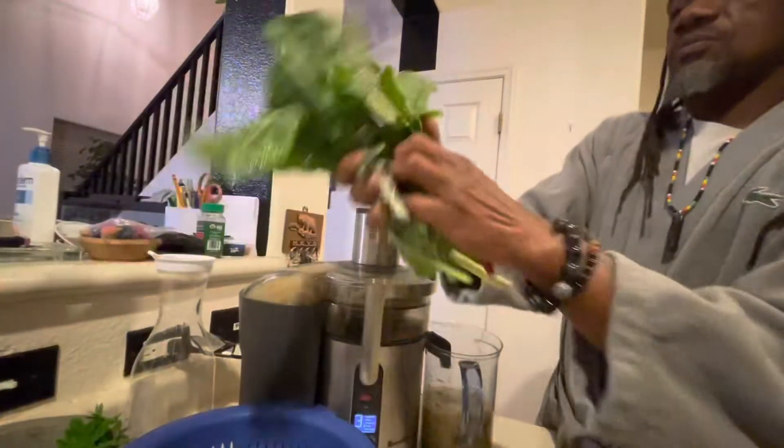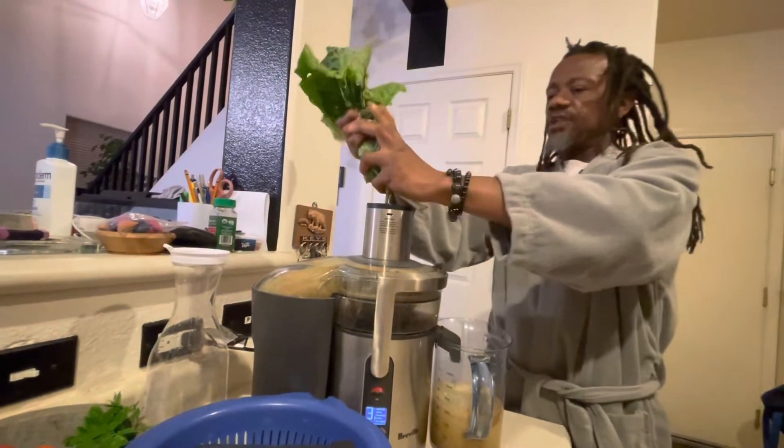So I get this chard ready to have a blending session.